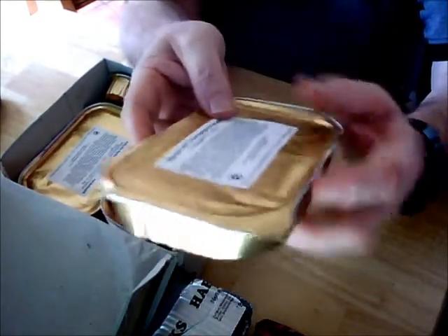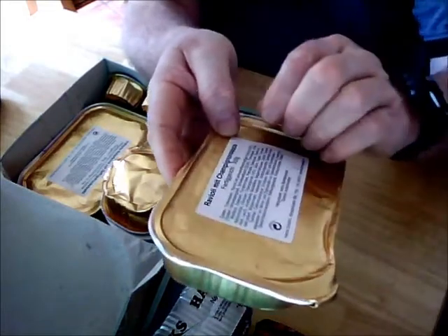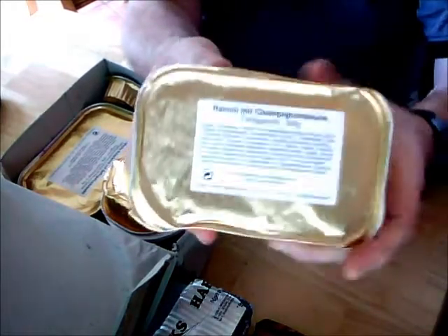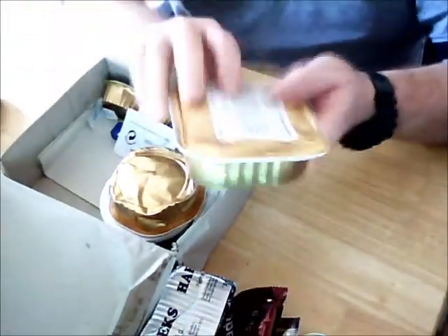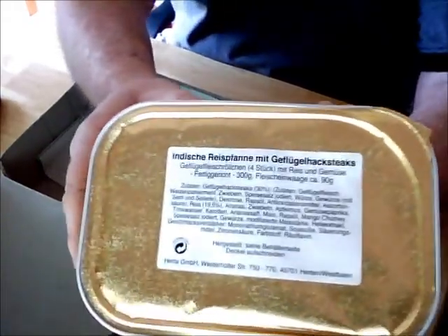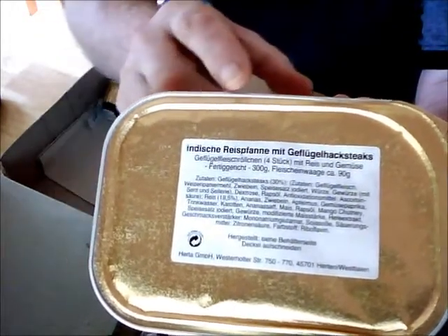The instructions say these should be left sealed and boiled in hot water, then opened with a knife or sharp instrument, the lid peeled back, and you eat straight out of the container.